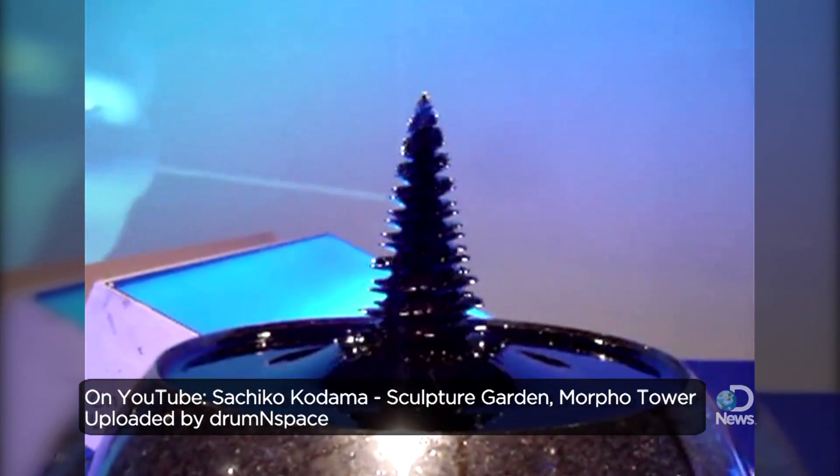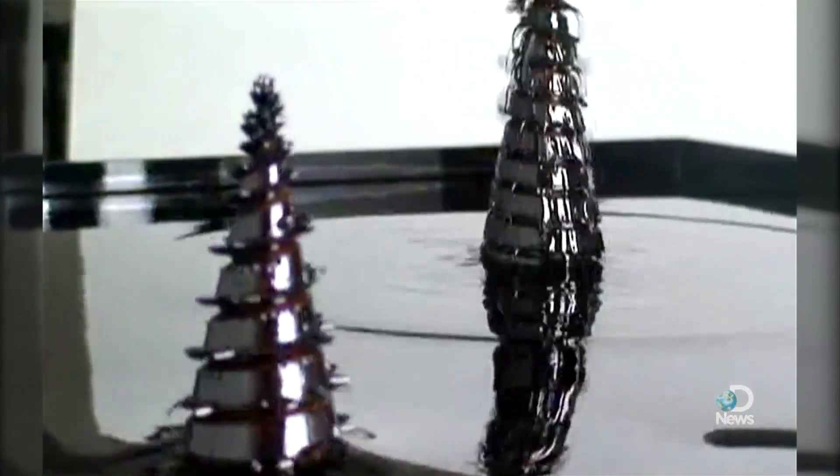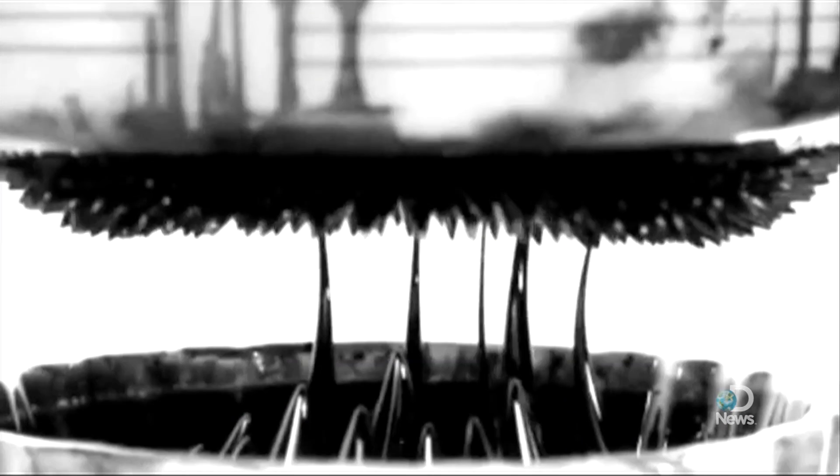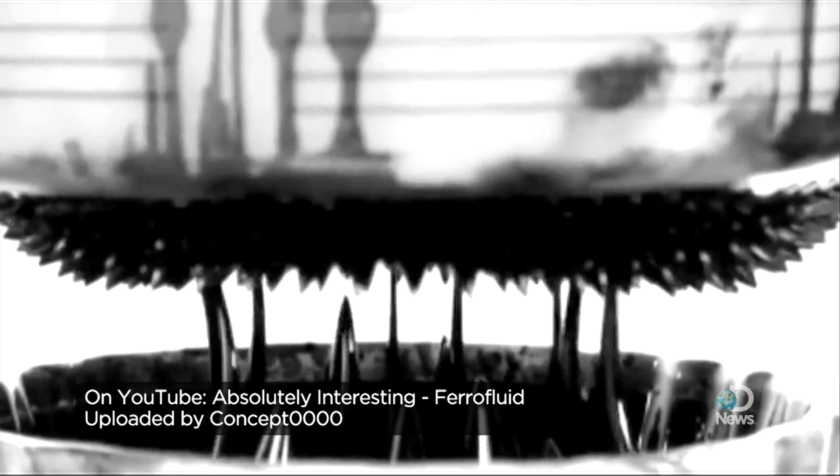It makes for fascinating sculptures, but it's also used to cool loudspeakers, can act as a sealant, and may even become a game changer in biomedicine. You can use the magnetic materials to generate heat, control them, move them, and do pumping. You can do MEMS — micro electromechanical systems. A lot of people are using ferrofluids for MEMS activation.